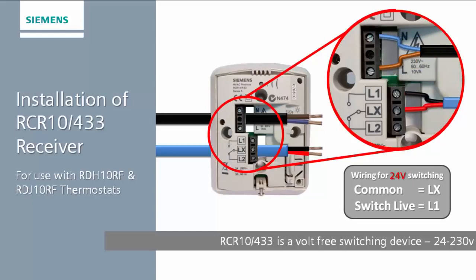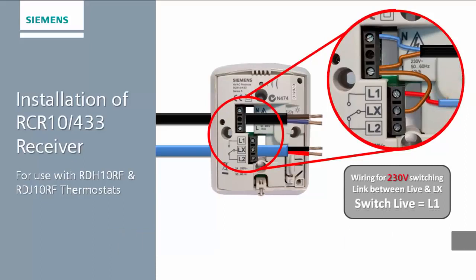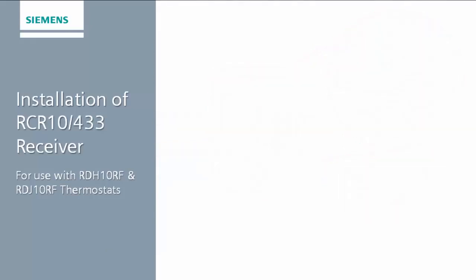If the device being controlled requires a 230-volt signal, a link can be fitted from the permanent live on the receiver to the common terminal LX on the lower terminal block, and a single-core cable can be run from L1 to the device.